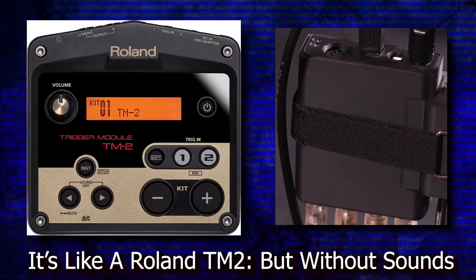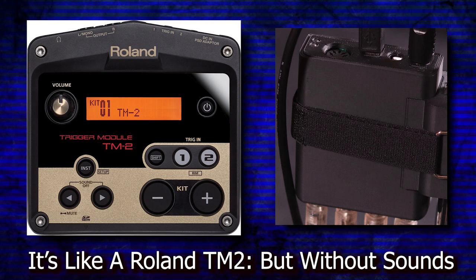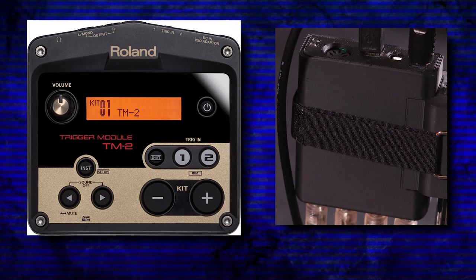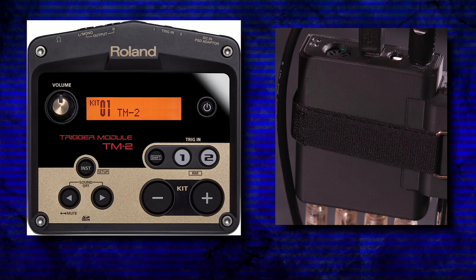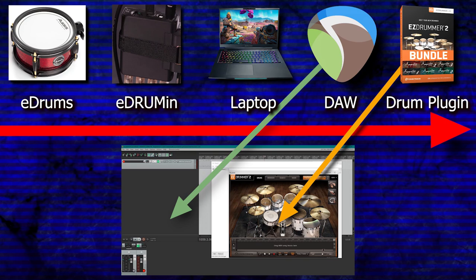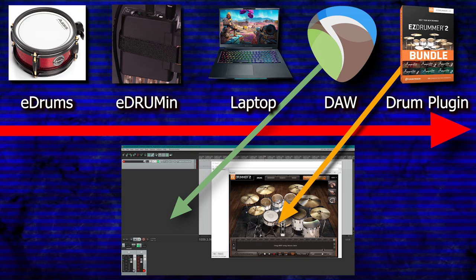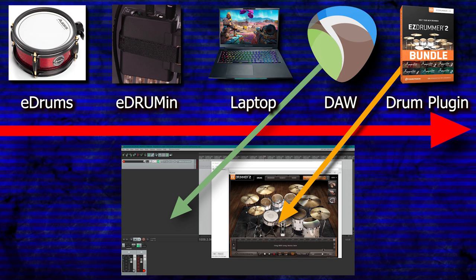The first thing I want to talk about is the fact that this is a trigger interface — essentially like a Roland TM-2, a small drum module that doesn't have any internal sounds inside of it. But in my main review I was playing sounds somehow, so where was I getting them from? Basically, this device does all the processing of my drumming and then sends MIDI information to my laptop, where I can use whatever sounds I want.